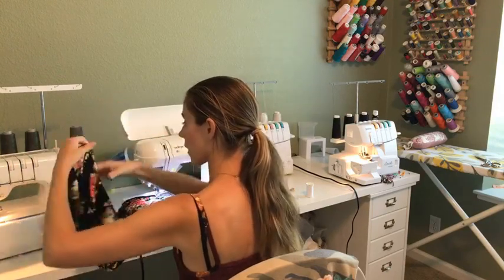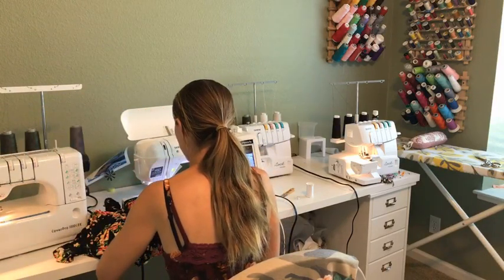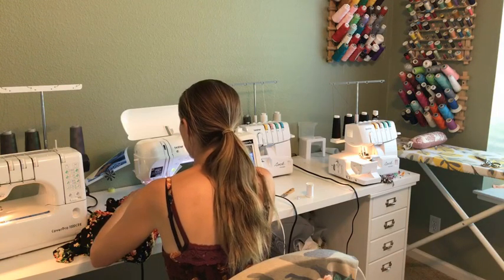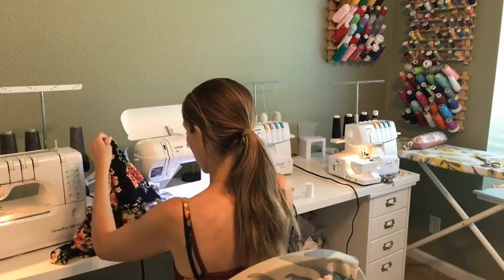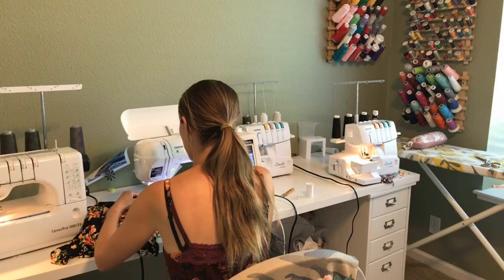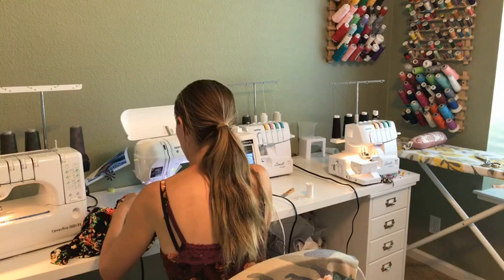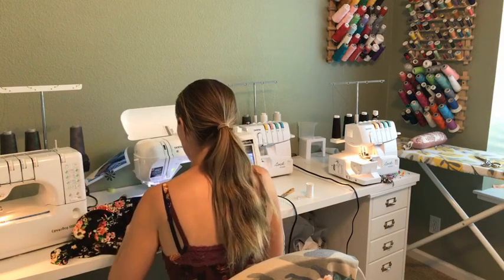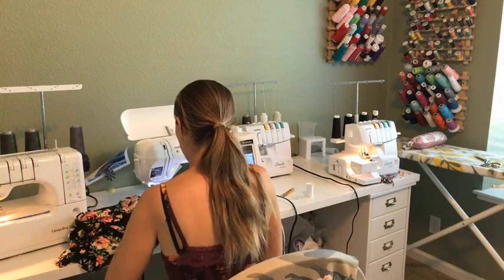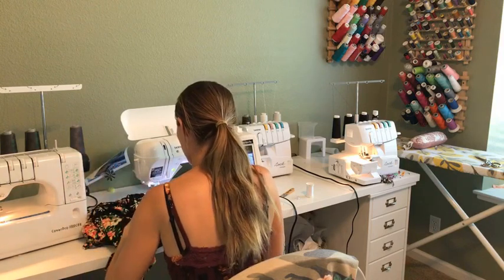I'm just double-checking to make sure it's the front of my dress so I want the seam pressed toward the back. Again, one of those nitpicky things — it isn't a big deal, but it just makes me proud of my finished product. I think we're almost all the way around here.